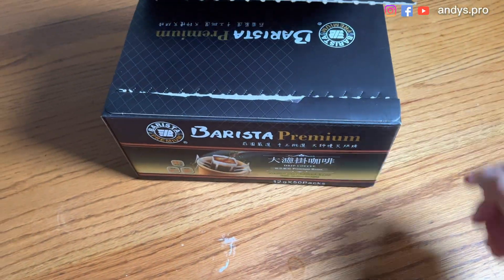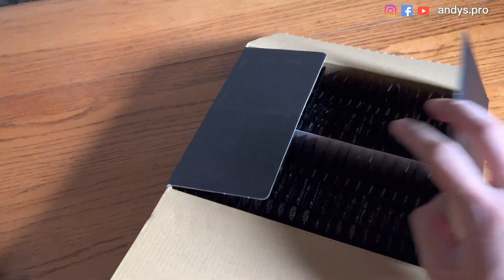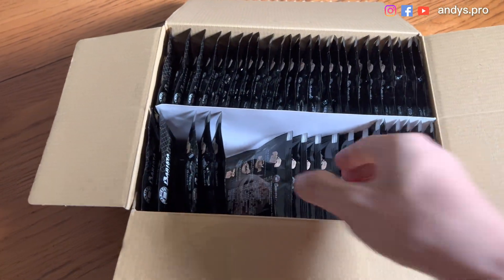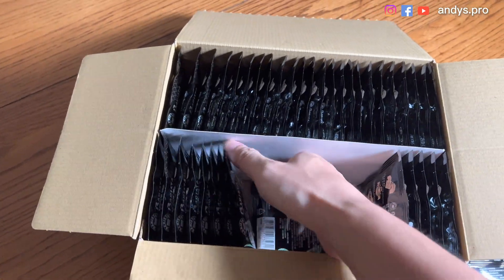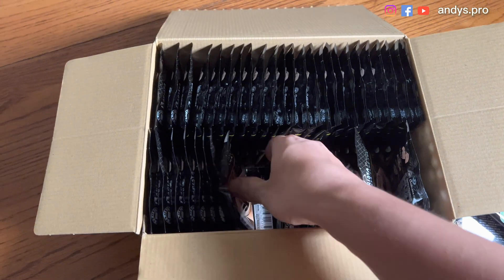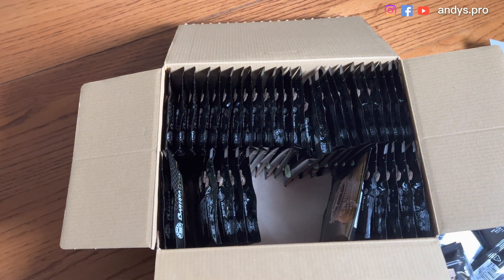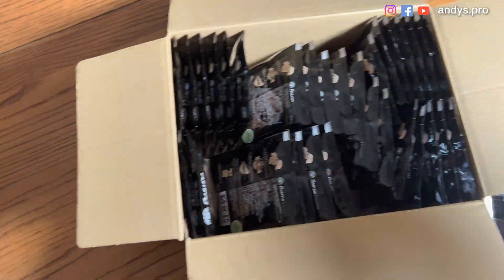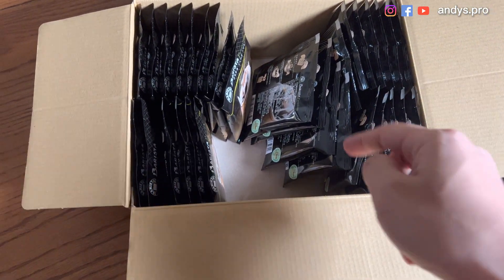The box I found is this one — Arista Coffee. Let's remove the coffee, all the coffee. And let's install the Mac Studio.